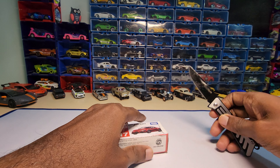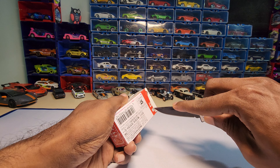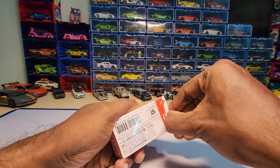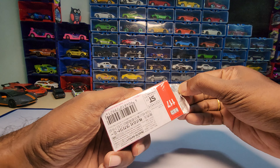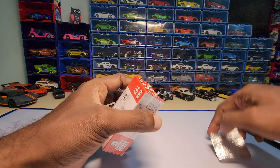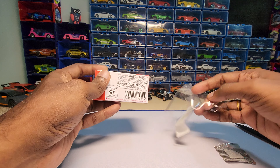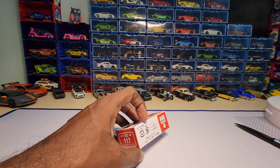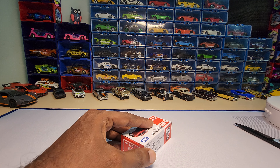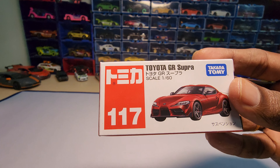So we do have this Toyota GR Supra by Majoret, and that was a really nice one. I personally loved Majoret's version of this GR Supra because it had good details — especially the headlights and all. They really nailed that one. Here is a closer look at the box.